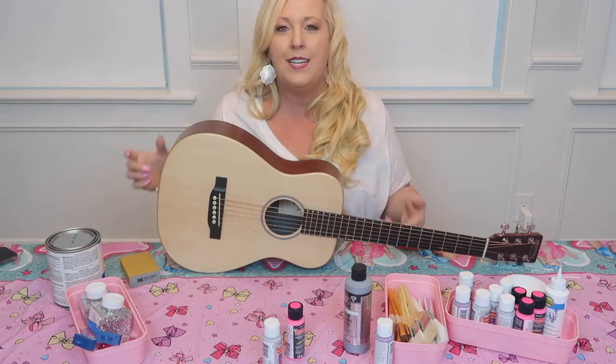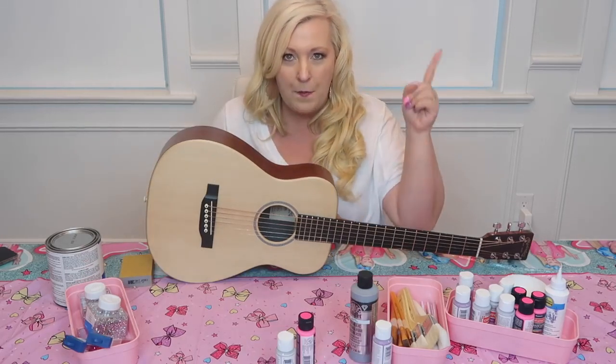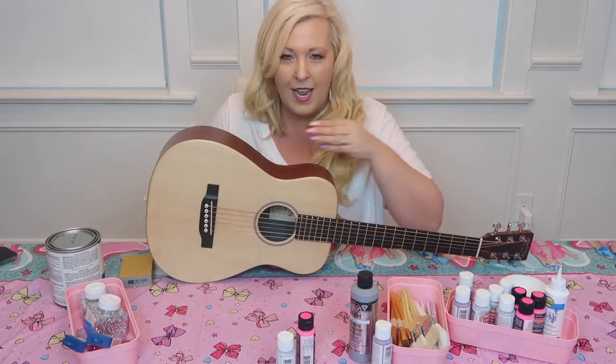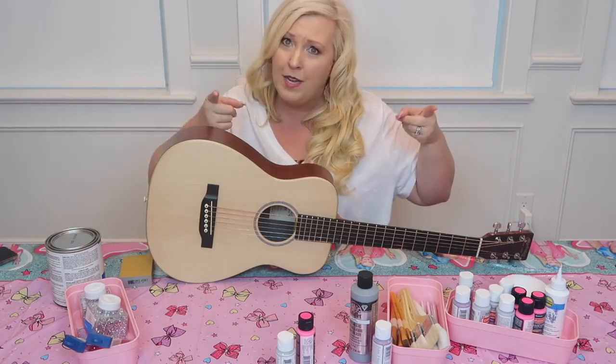Today I'm going to take this guitar — it is this beautiful shade of tan — and I am going to paint it, glitter it, rhinestone it. I don't even know what color I'm going to use. I might use pink, I might use silver. You're going to have to watch and find out.